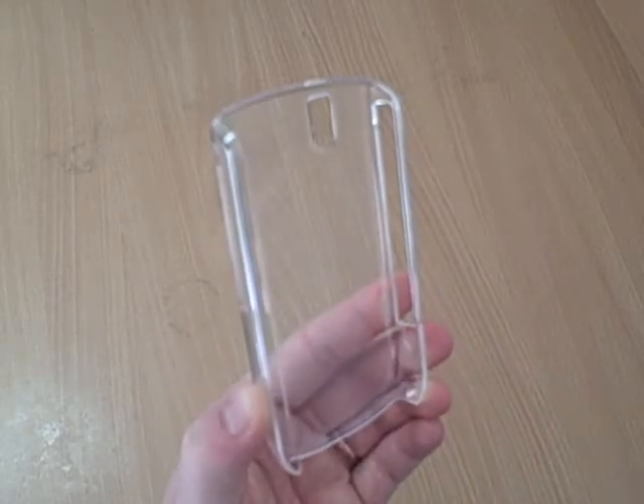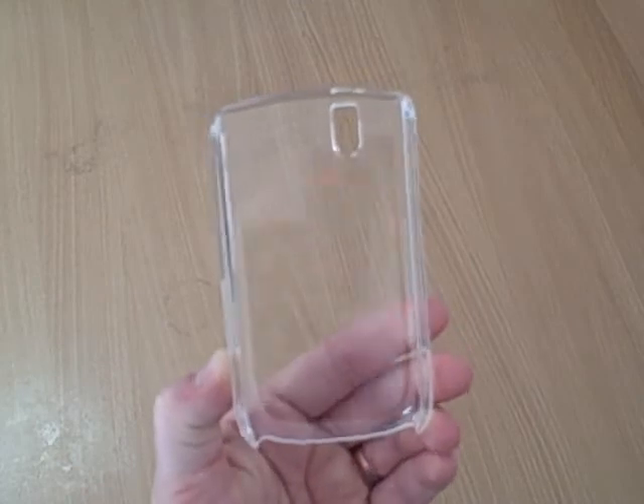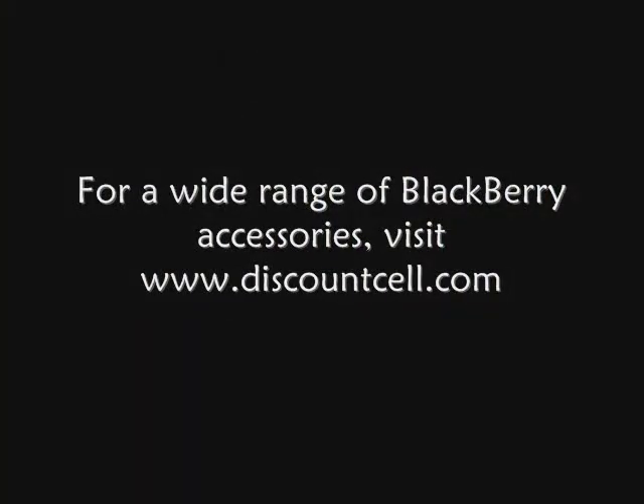To keep your phone safe and protected in style with minimal thickness, try the NASTEC Skinnies case. So let's take a look at this case.